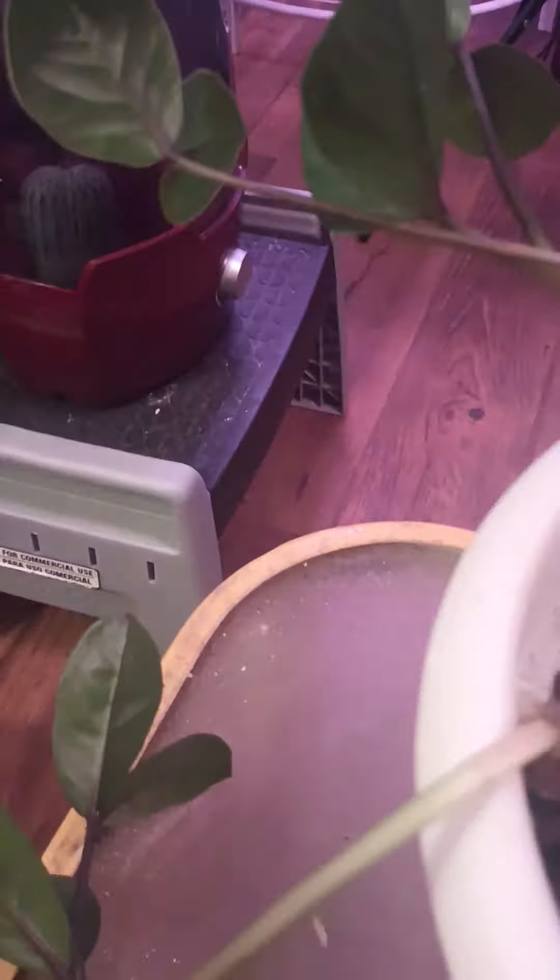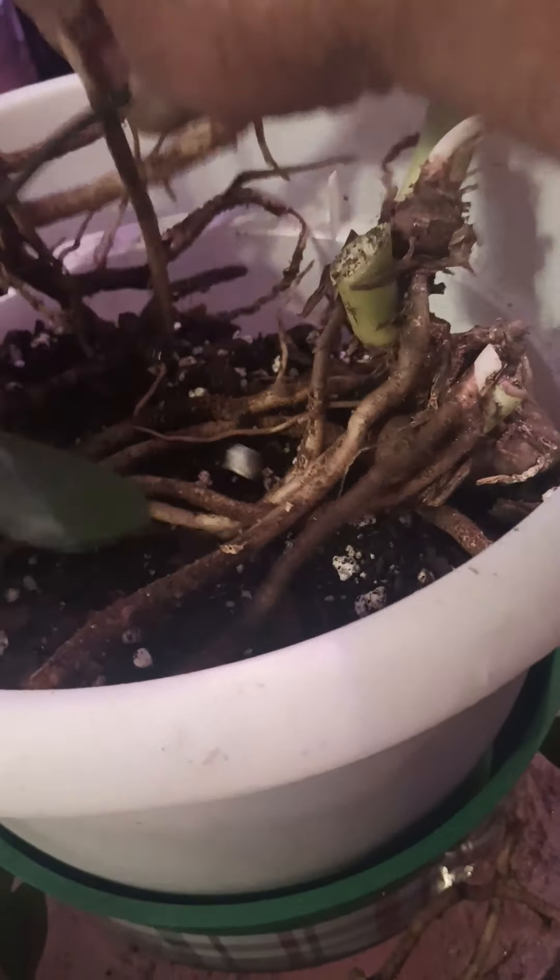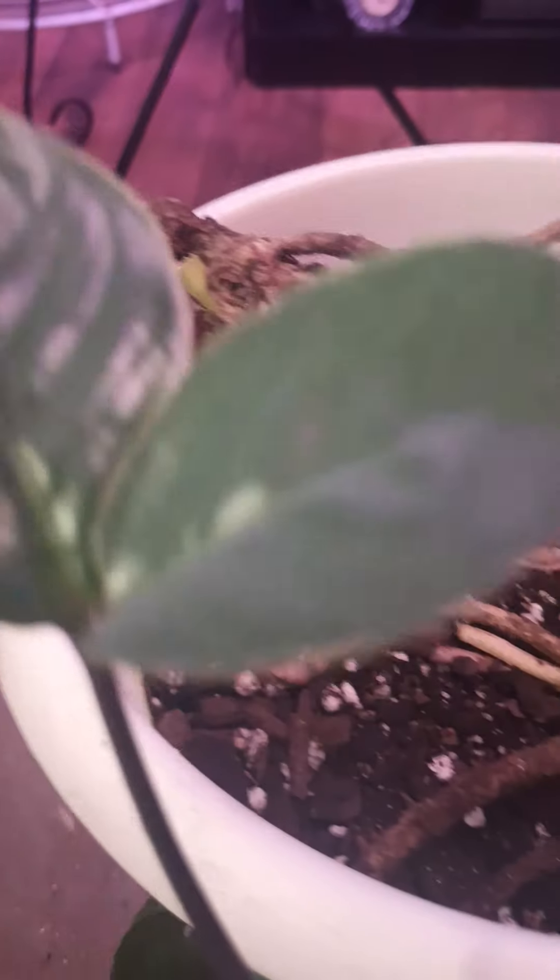But look at the root system. Oh my goodness. Look at this. This plant is so old. All this came out with her root system, and I'm going to lose some, of course. And that one just broke — I'm not putting it in water, but I hate to lose it. But they're so pretty this year.